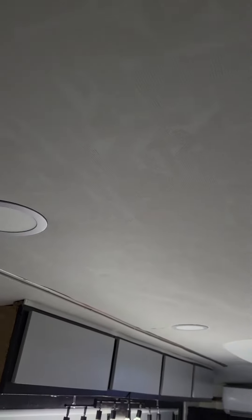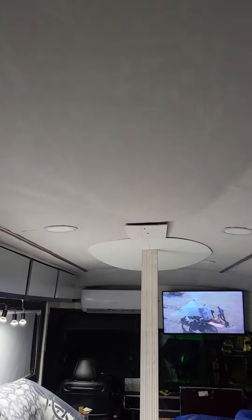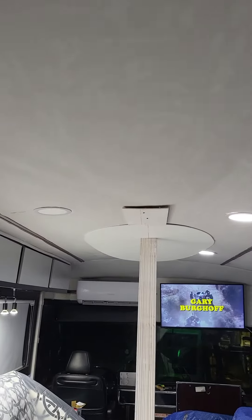Welcome back to my channel on the MC9 MCI Tainted House Bus Conversion. If you haven't already, make sure you subscribe to my channel. I'm getting ready to put the ceiling panels up — this is what it's looking like so far. Let me turn a little light on so you can see the start of it.